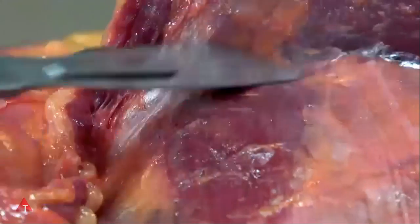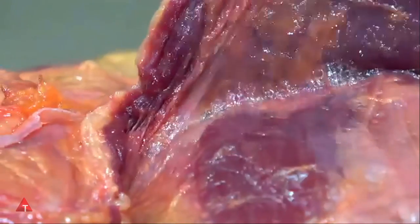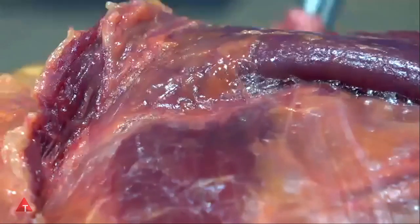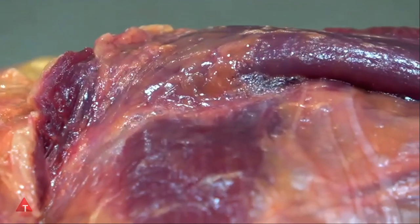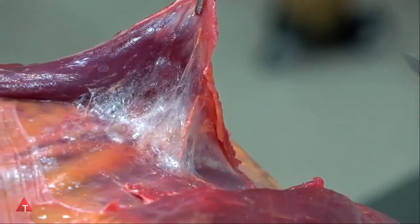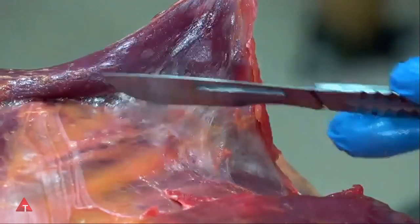But we should understand that in function, in movement, in the daily dialogue between stability and mobility, this intermuscular fascia is an underserved area that needs to be in the minds of therapists everywhere. Lifting up the edge of the rhomboids, we can see this intermuscular fascia allowing a lot of movement between the rhomboids and the tissue underneath.